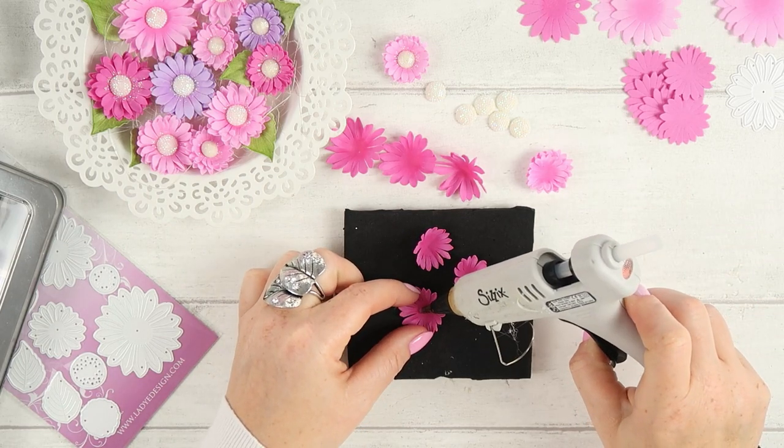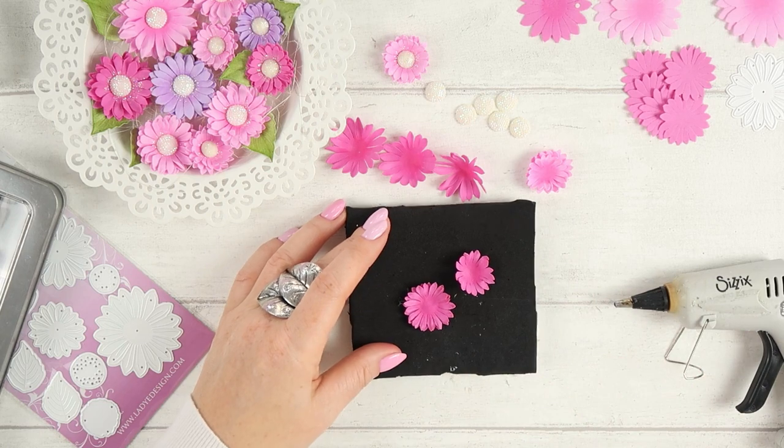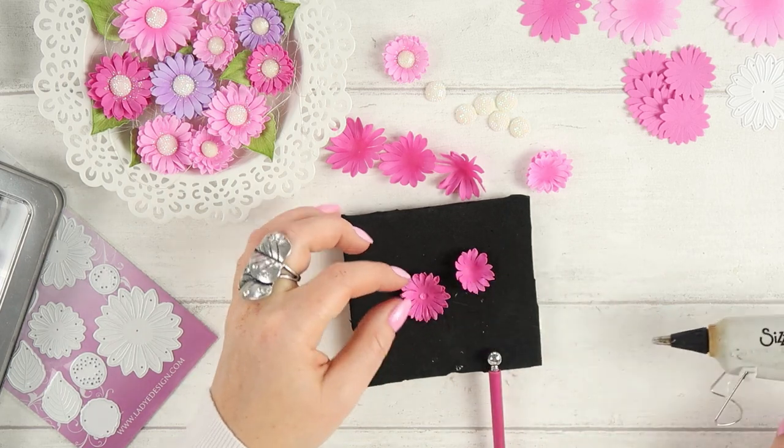After shaping, to stick all three layers together I'm adding a very small dot of glue in the center of each layer and applying the next layer on top.